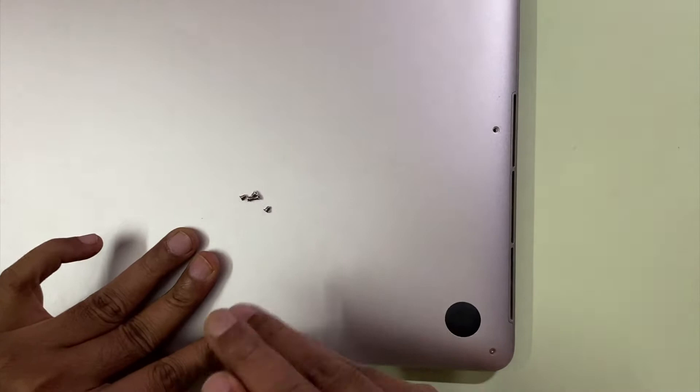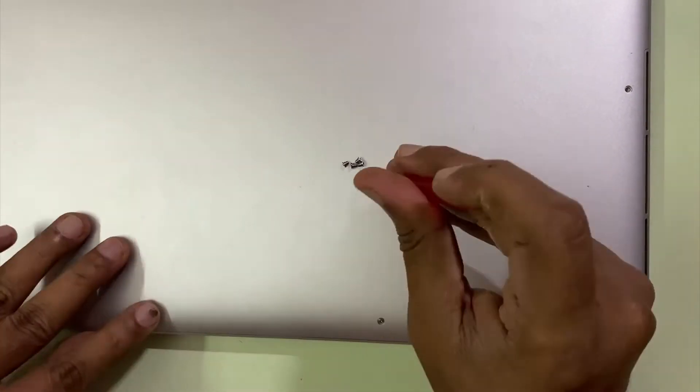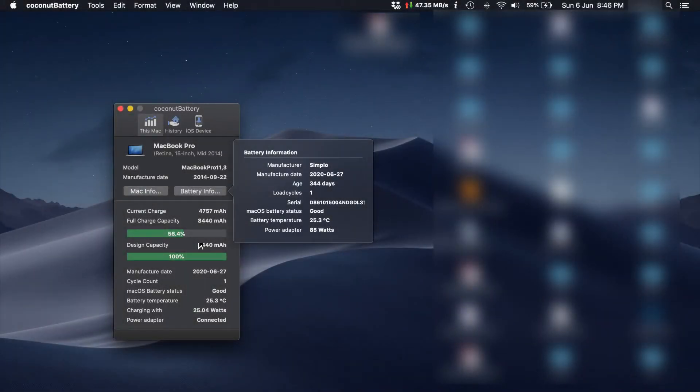And then you are done in under five minutes! Once you reboot your MacBook Pro you will be able to see the first cycle of your battery. Here I have loaded it up and that's your battery replacement done in under five minutes. Thanks for watching the video and do share it with your friends — thank you!